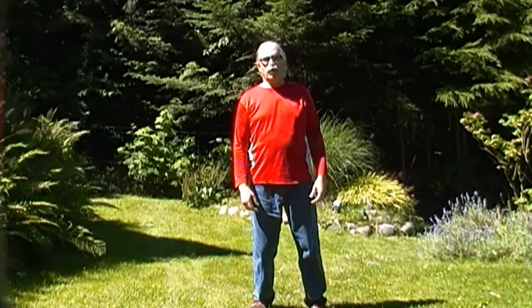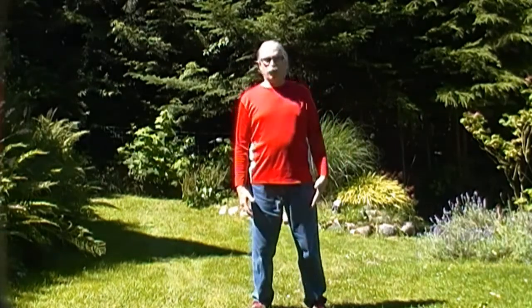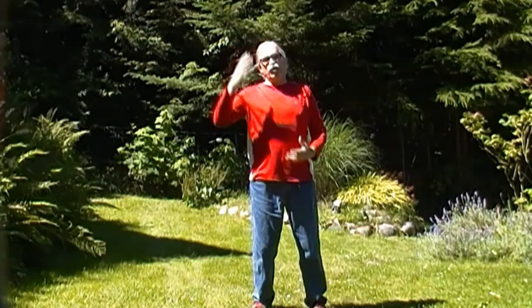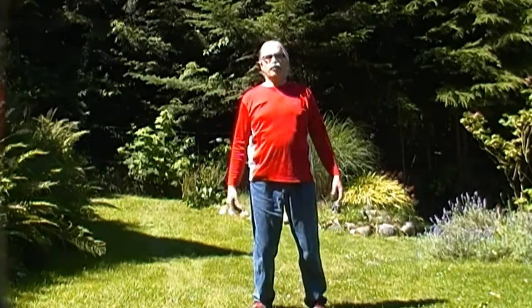Basically what you do is you stand in entering tranquility posture with your feet planted on the ground, your knees loose. Imagine the string is pulling up on the top of your head to pull your backside in.